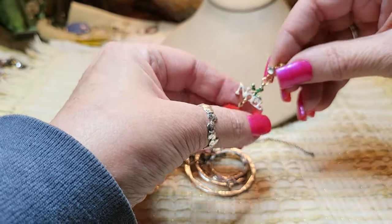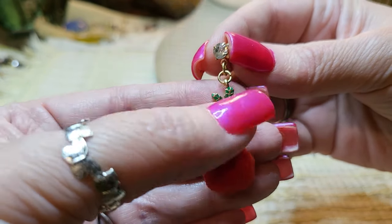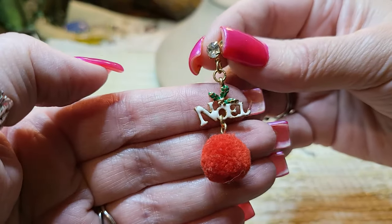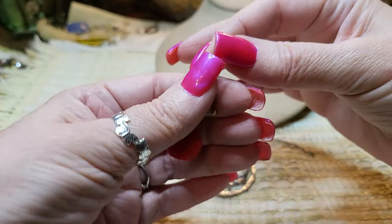This is cute — I've got to show it to you. It says Noel and it's got a little pom pom on it, and that's enamel. How cute! It's a post but it dangles. I love that one.